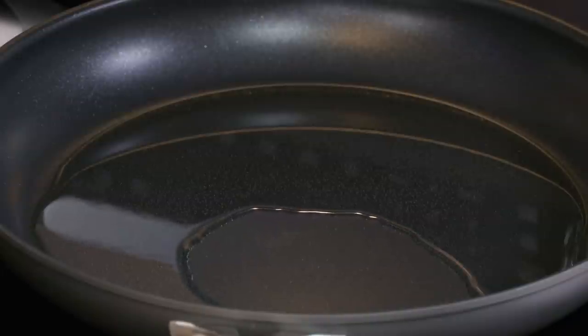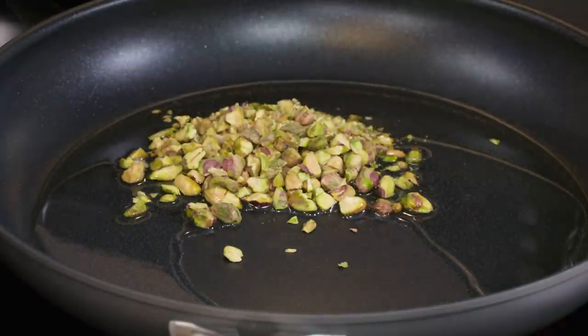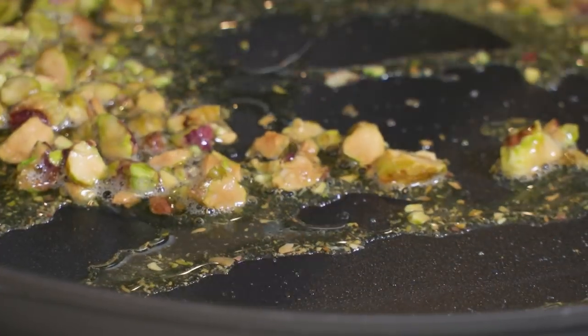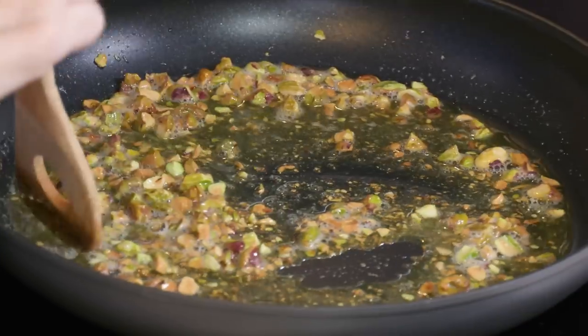The oil is shimmering, so I'm adding a third of a cup of chopped shelled pistachios. The pistachios are going to infuse some of their flavor into the oil, which adds to the vinaigrette. This takes about one to two minutes. I'm starting to see them get nice and brown — this is as far as I'm going to take it.